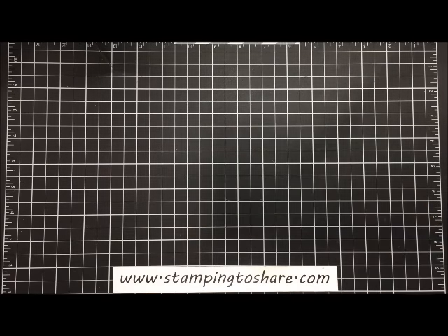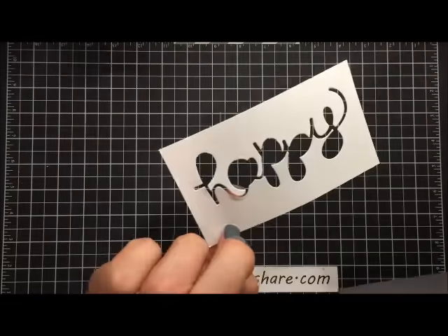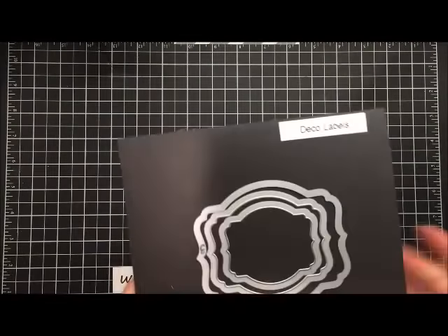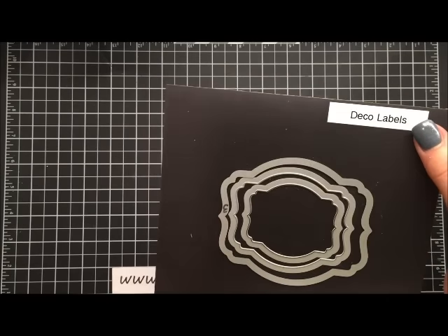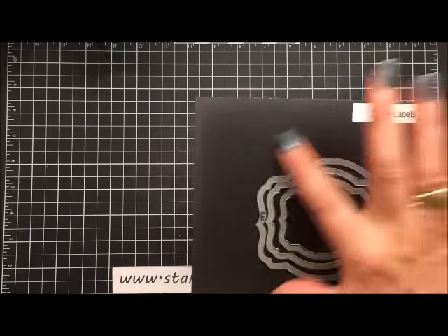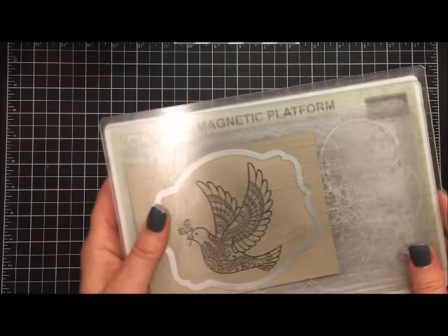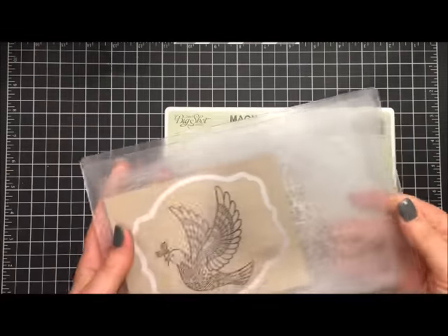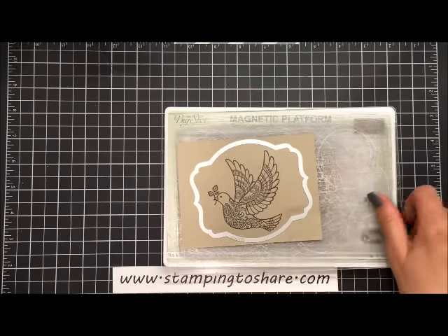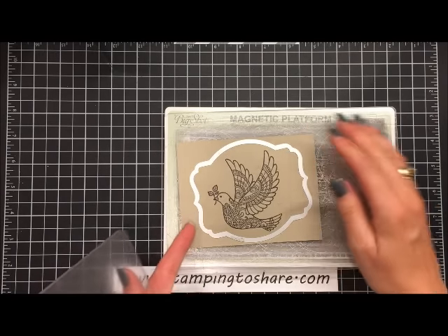The next step is to take our deco label framelits. We're using the very largest one, which I already have in the big shot. Here is what I ran through the big shot machine — on the bottom is my magnetic plate, then the next layer is my cut pad. Then I put my paper and used the large deco framelit, twisting it around a little bit so that the bird fits right where I wanted it.